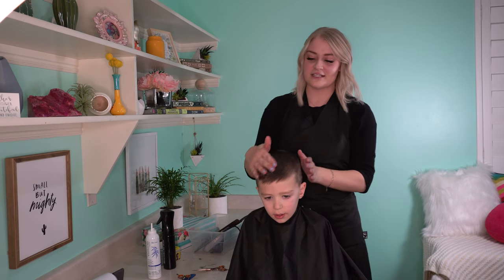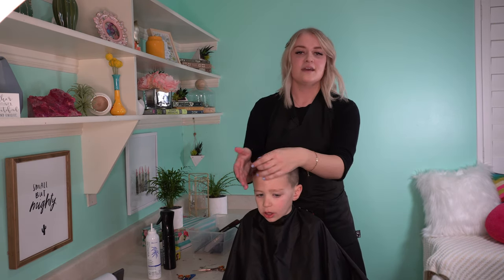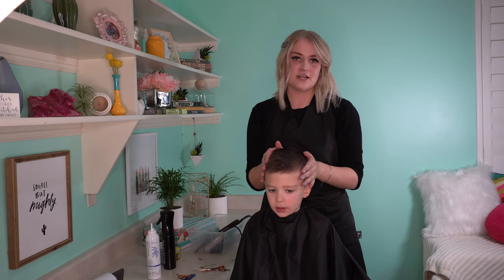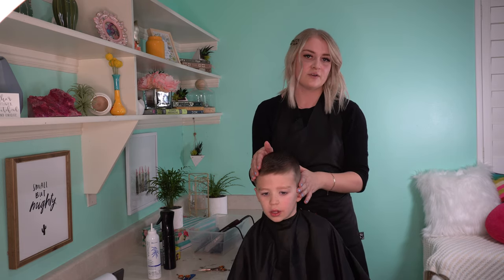Hi, I'm Cassidy. We just cut his hair and now we're going to style it. You'll want to put gel in when his hair is dry. If his hair is wet, it's not going to stay.